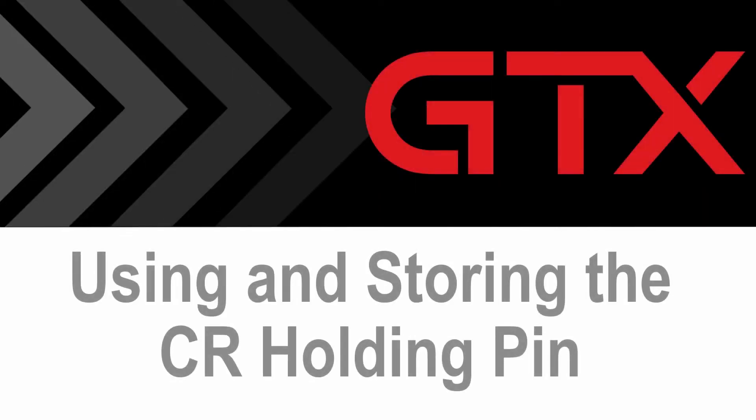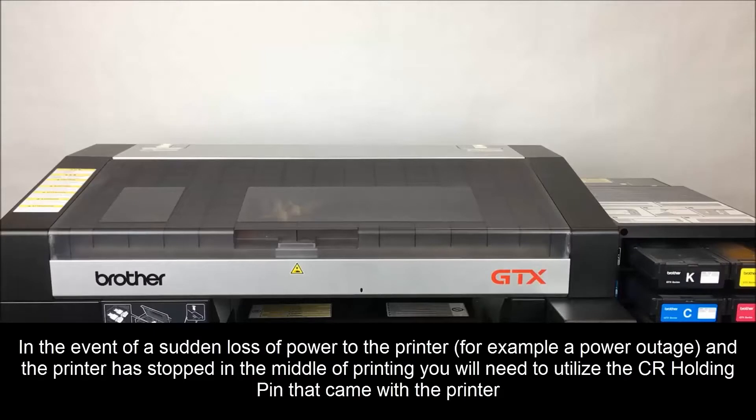In this video, we will cover using and storing the CR holding pen. In the event of a sudden loss of power to the printer, for example a power outage, and the printer has stopped in the middle of printing, you'll need to utilize the CR holding pen that came with the printer.